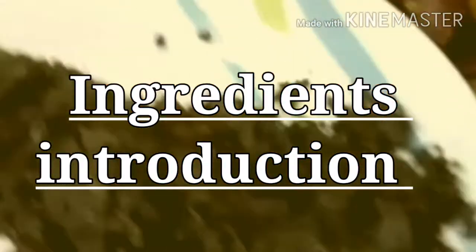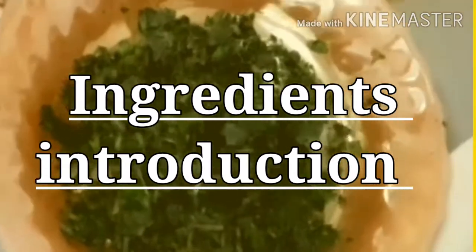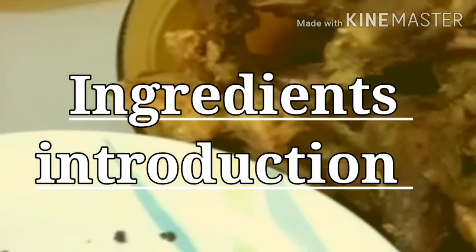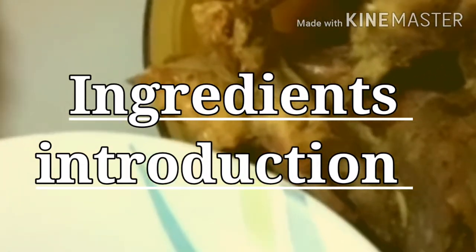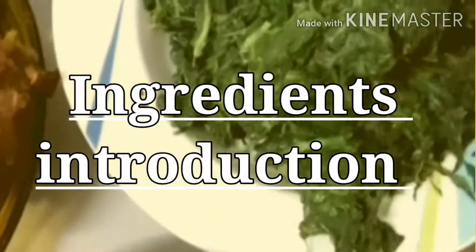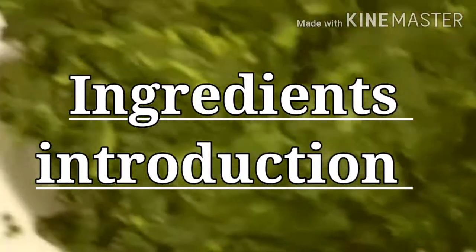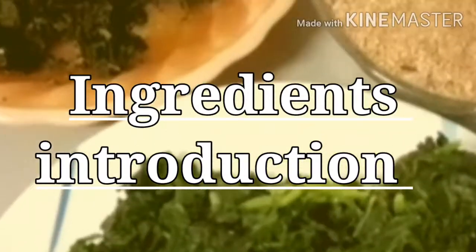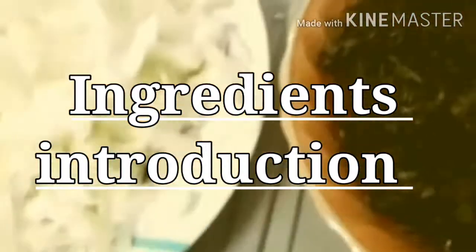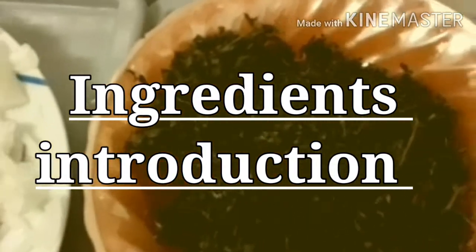This is my tomatoes. This is my bitter leaf. And this is my meat scent leaf. And this one — we have three different kinds of meat: we have chicken, we have cow flesh, and we have goat meat also. And this one is my spinach, which I'm going to use. This is my pepper, this is my fish fish, which I'm going to use. This is my red oil. And this one is my ugu leaf, what we know as spunky leaves.